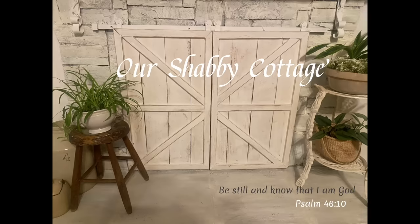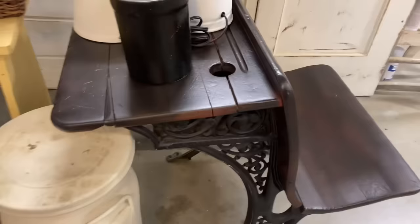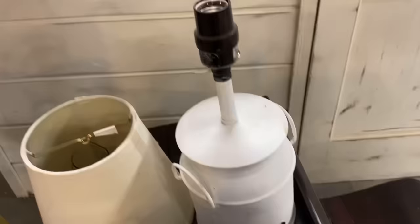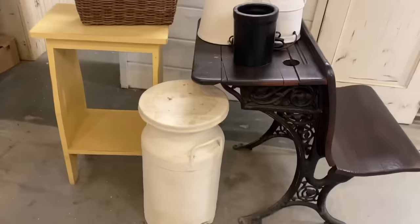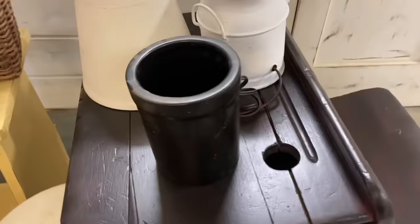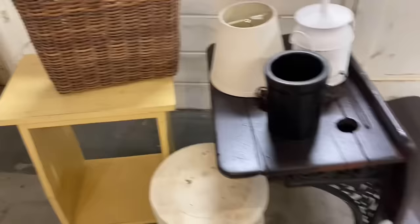Hey guys, it's Lisa and welcome to my channel. Today I'm going to do some thrift flips. I have several empty places in my store and these are some of the items I need to get finished. This desk here is an old school desk — it was red when I got it and I put a coat of black on it. This basket needs a little something, and this is a little pressed piece of furniture that makes a good size for a side table. There's also an old milk can painted white, a little crock, and a little lamp. All of this is going to get a makeover in this video.